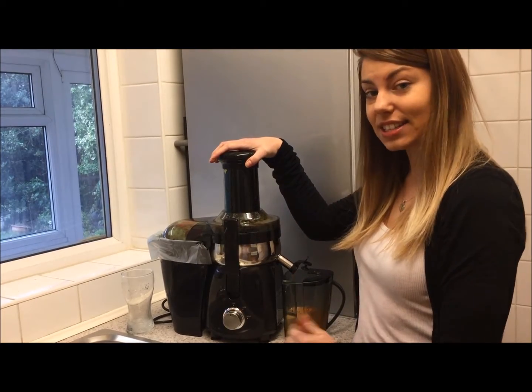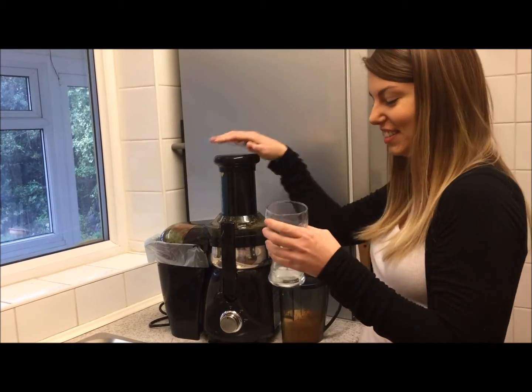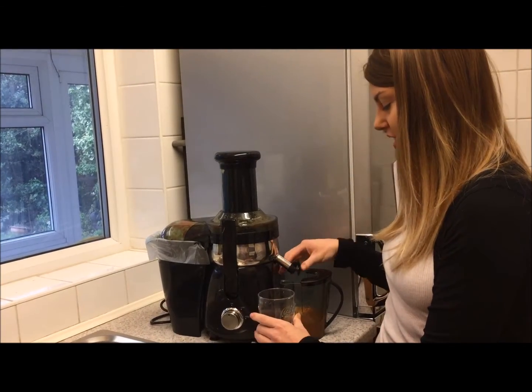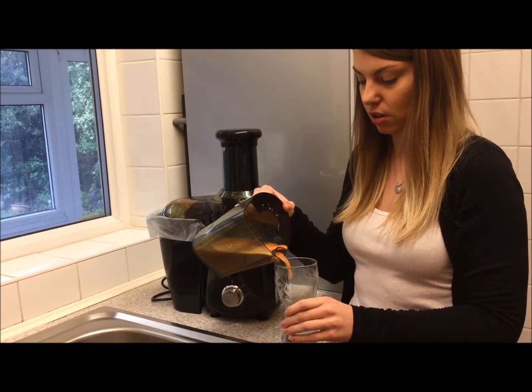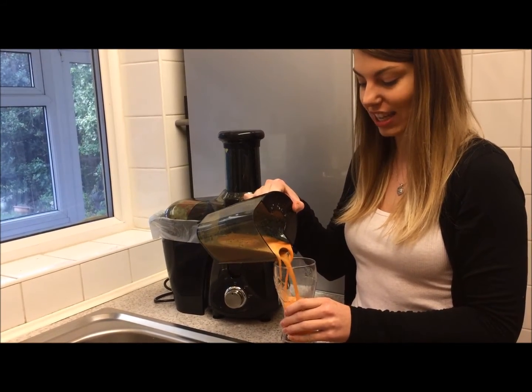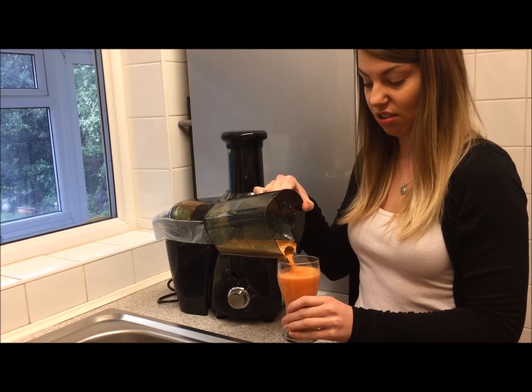And that is it - how easy is that! In the glass I've put some ice which has started to melt, just to make it nice and cool. I'm a bit dubious about this one, I'm not going to lie, because I'm not majorly keen on ginger or lemon - just not flavors that I choose to eat.